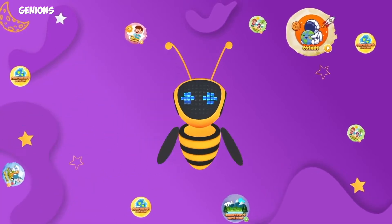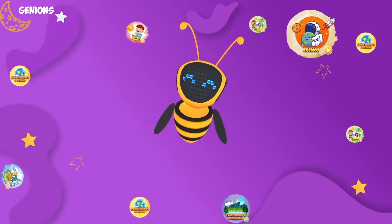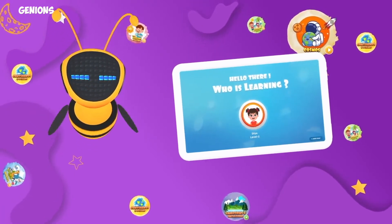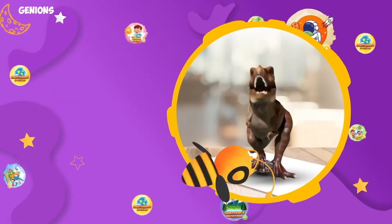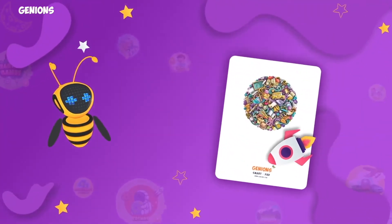Hi, I'm Buddy B, and I'm super excited to welcome you to the world of Ginians! This is the Ginians setup section, and here we will learn how to make your subjects come to life.